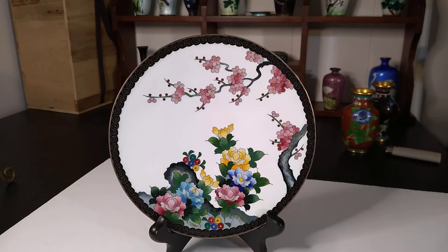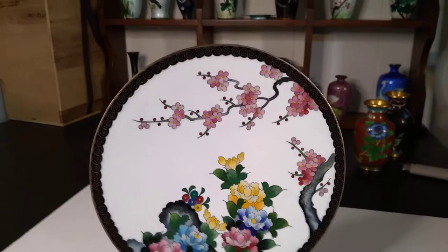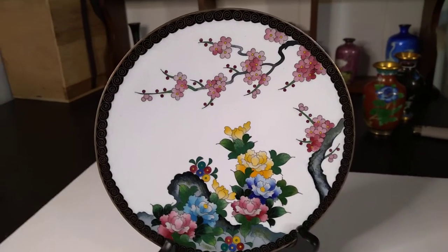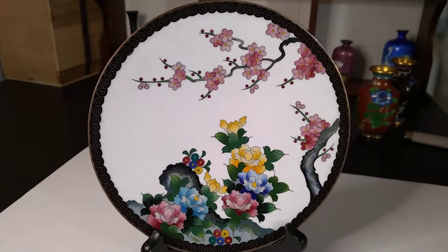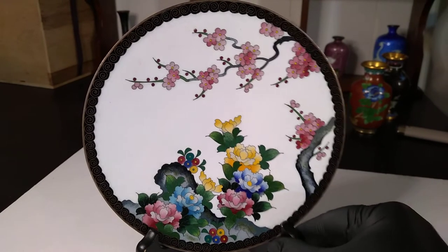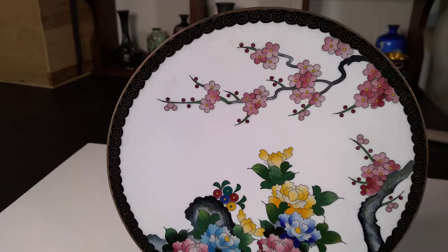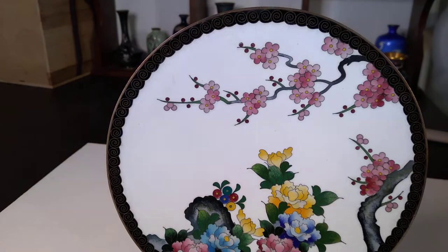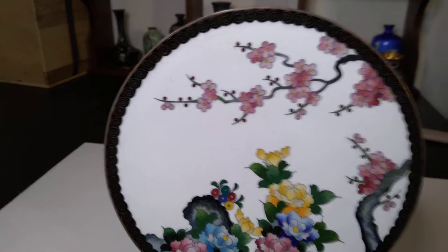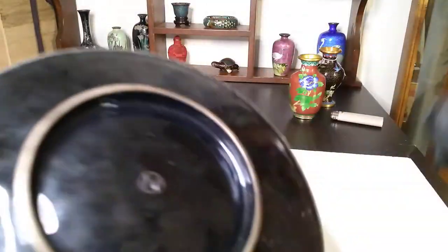If you don't know what cloisonné is, you haven't watched my other videos — it's abundantly clear because I've got like 30 of them on it. But yes, besides my wife and cats and Volvos, this is my one true love. I mean, this is a piece that could just be yours — nobody's stopping you. Look at that beautiful white background. I don't usually see especially Japanese pieces with a white background. Now this is actually a signed piece — it's got a pretty unique signature. I like it quite a bit.